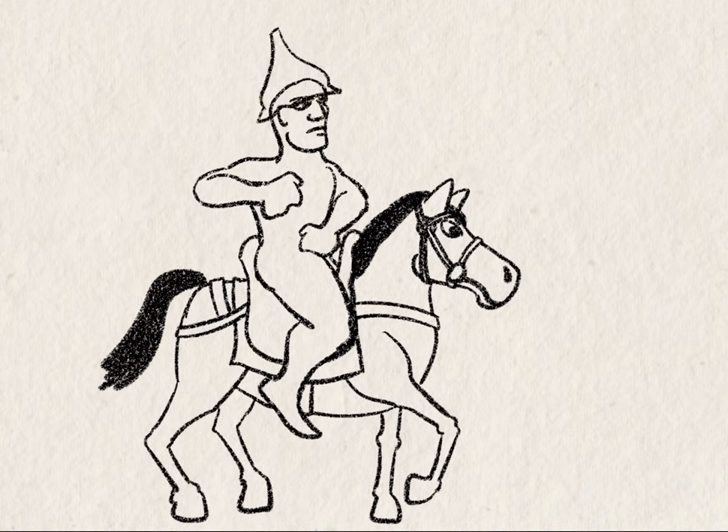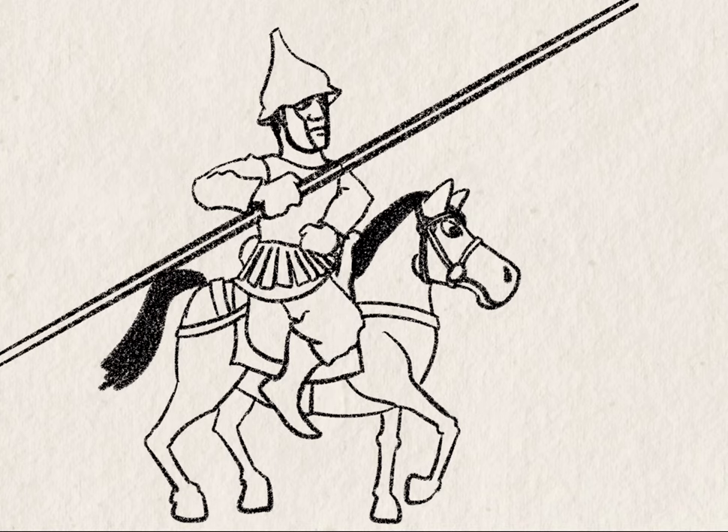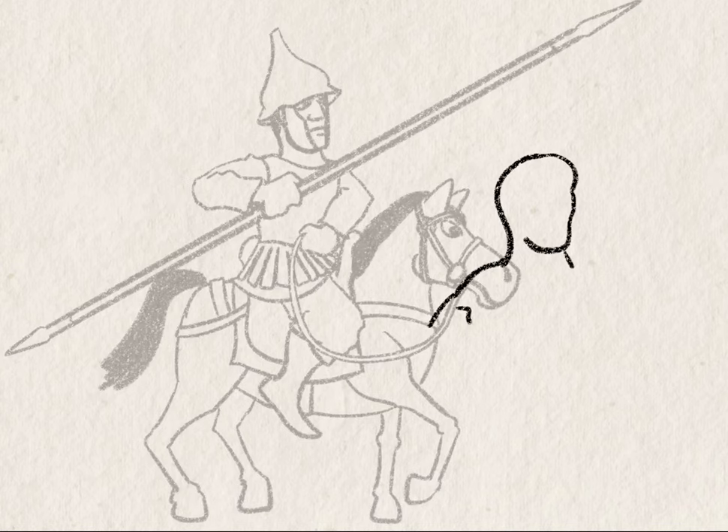Got that Konos-type helmet going on there, a cuirass, long-sleeved tunic. That doesn't look right — the butt of the tunic is draped over the horse's back. I need to change that; that doesn't work.